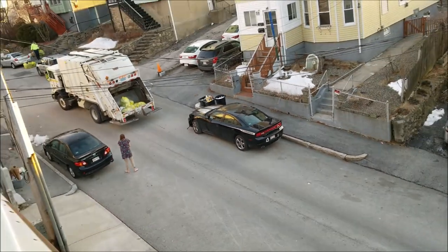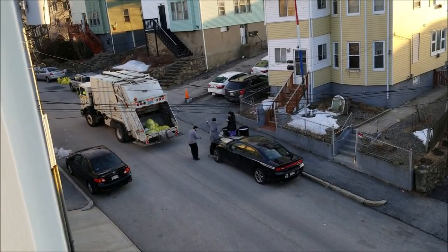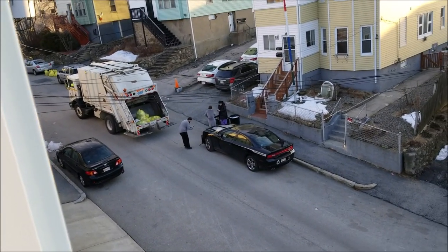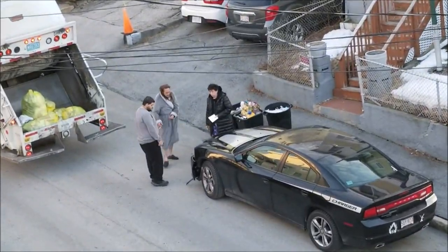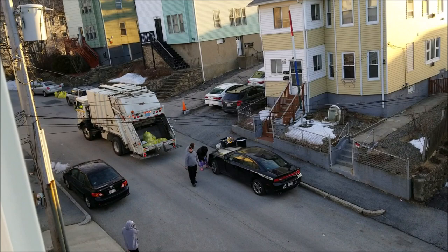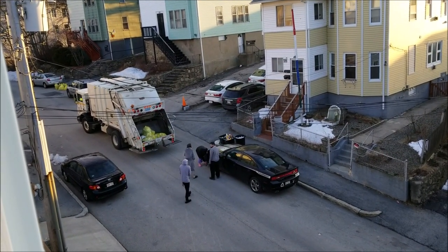Nicole's pissed. The city hit my nephew's car — brand new car. But it is what it is. They're gonna get all the information and get it situated, hopefully.